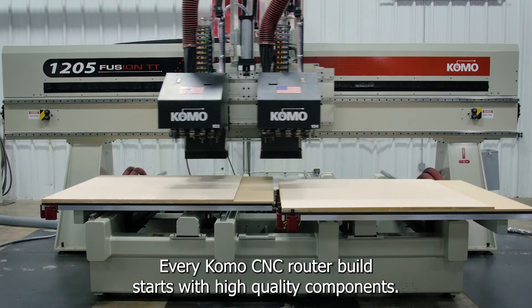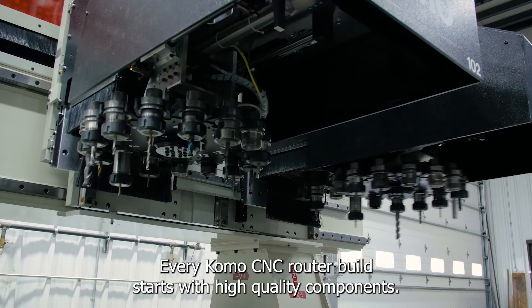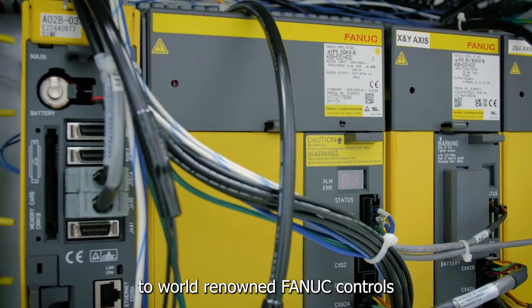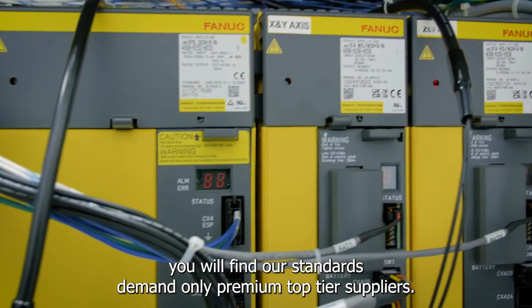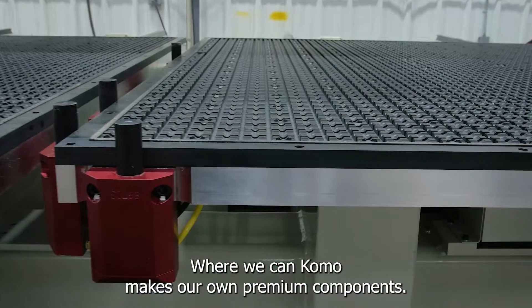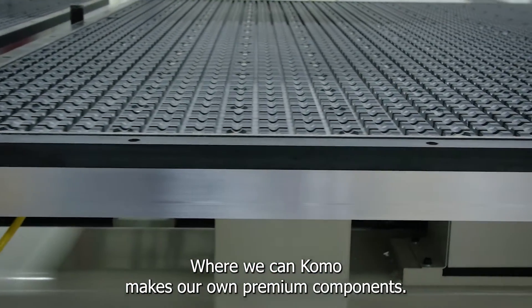Every Como CNC router build starts with high quality components, from our linear guideways and ball screws, to world-renowned fan of controls. You will find our standards demand only premium, top-tier suppliers. Where we can, Como makes our own premium components.